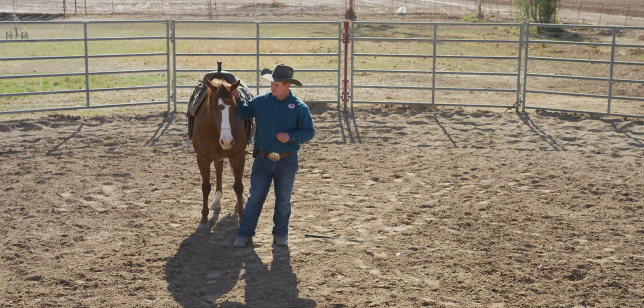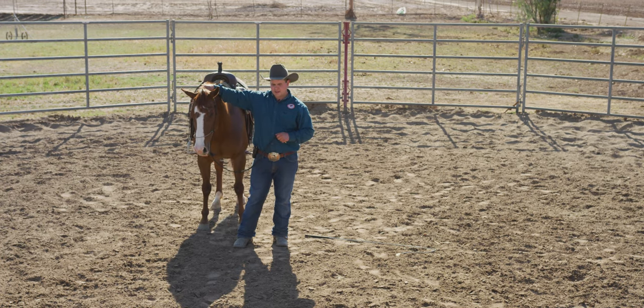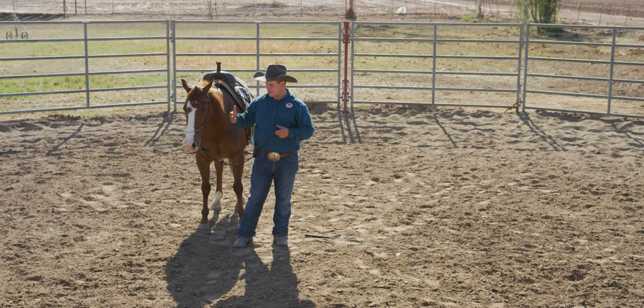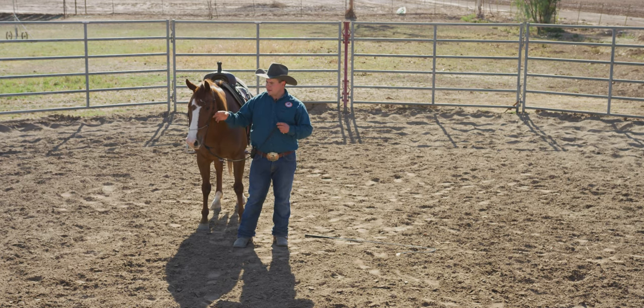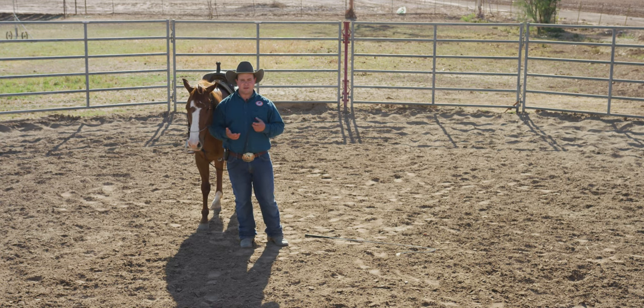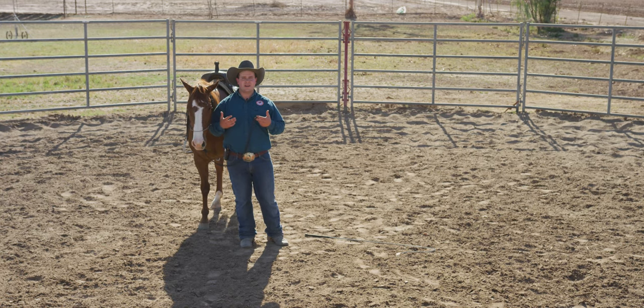Even in the pasture she's going to be a little bit of an ornery one. With mares like this or horses like this in general, having a tie-down setup like this — not only do I like what it does to them physically, but for horses that have a lot of fight, the only way for them to get away from the pressure is to finally mentally give in.